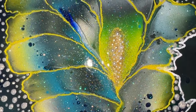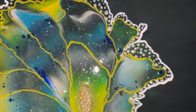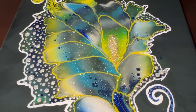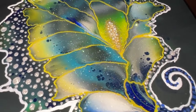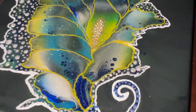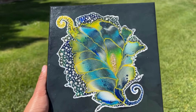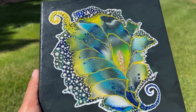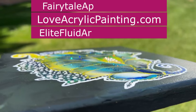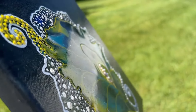Look at that sparkle! It's like a flower picked from a magical forest. If you're new to my channel, I hope you come back. Also check out my website, loveacrylicpainting.com, for lots of helpful free resources and courses to help you in your fluid art journey.